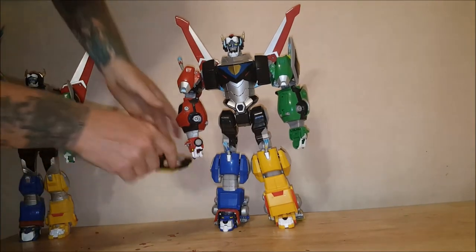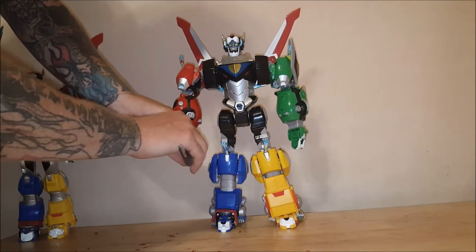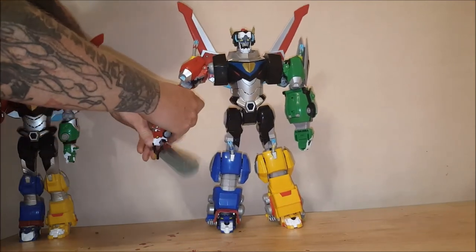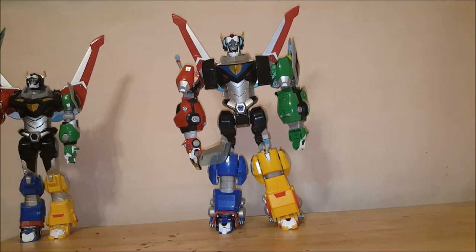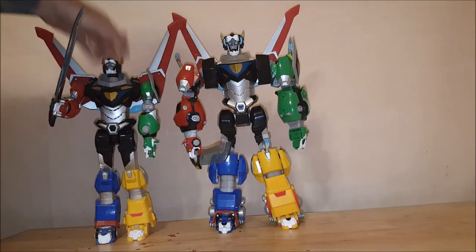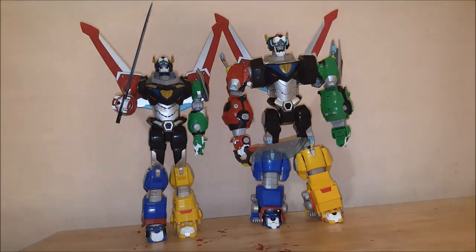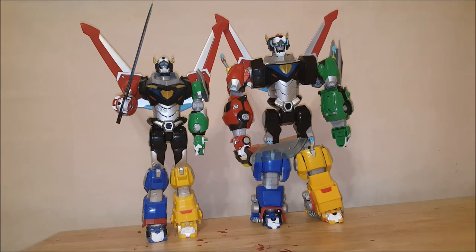And he does get the Blazing Sword. So there you have the legendary Voltron, and we'll compare him to Ultimate Voltron. He is quite a bit bigger than Ultimate Voltron — a full head size taller.